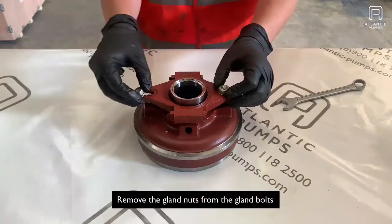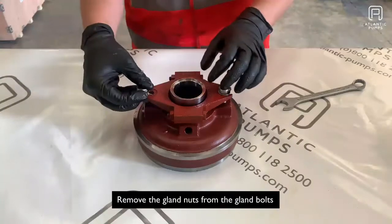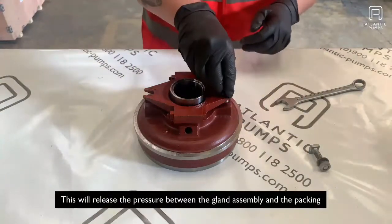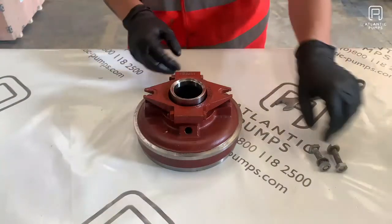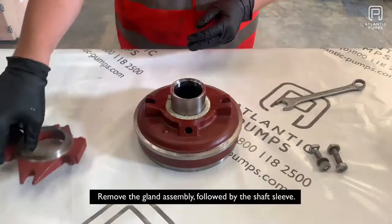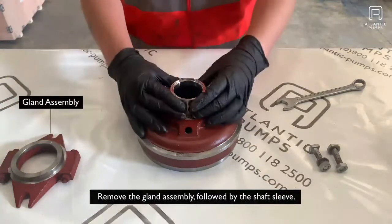First, remove the gland nuts from the gland bolts. This will release the pressure between the gland assembly and the packing. Then remove the gland assembly, followed by the shaft sleeve.